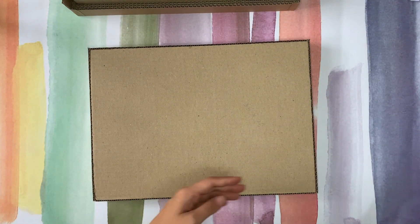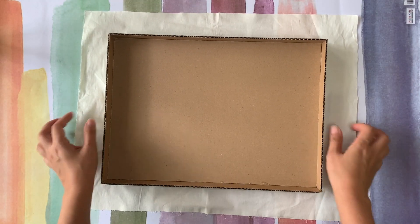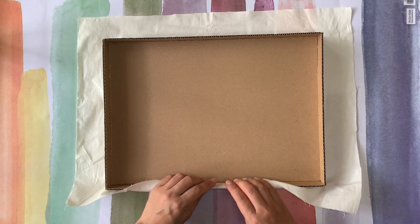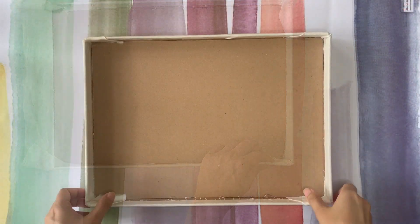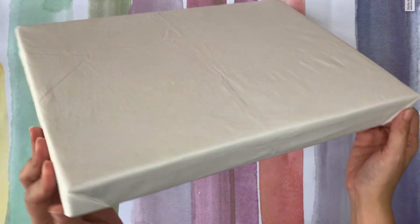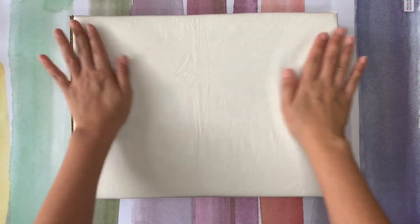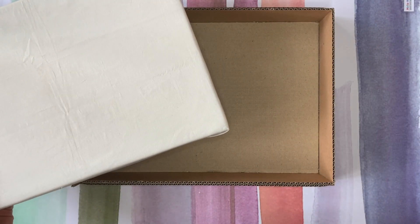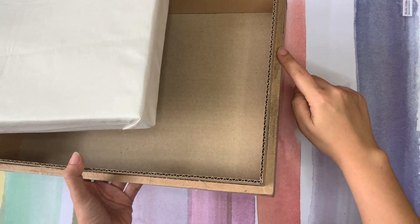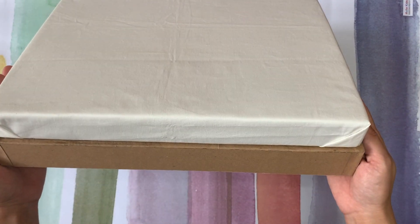Now let's make the upper bed look like a spring bed. I'm still seeing some ugly cardboard texture so let's cover it just like before. Looks so much better.